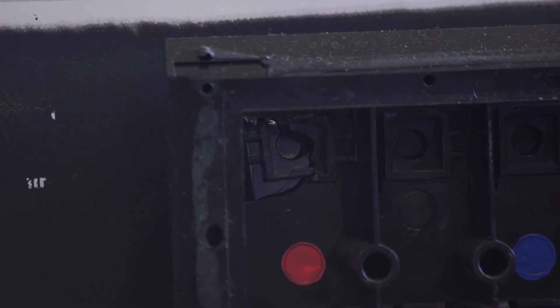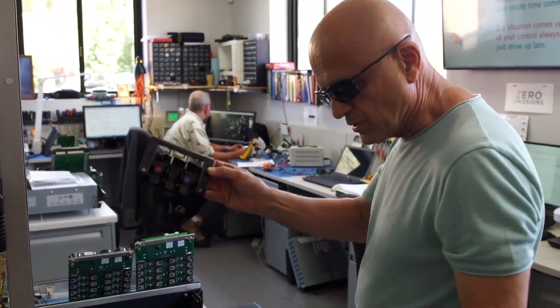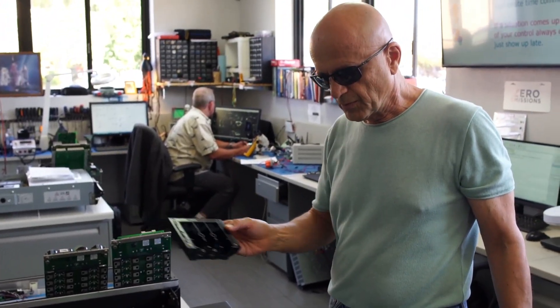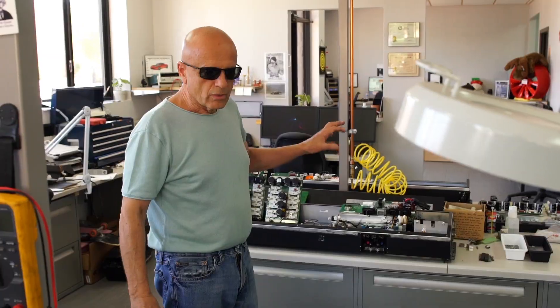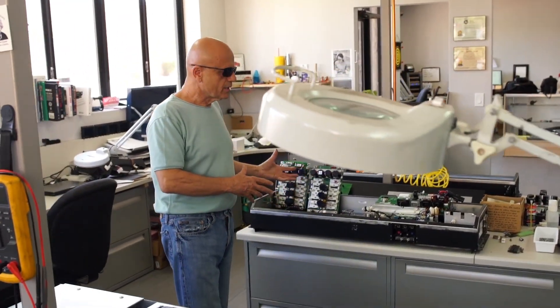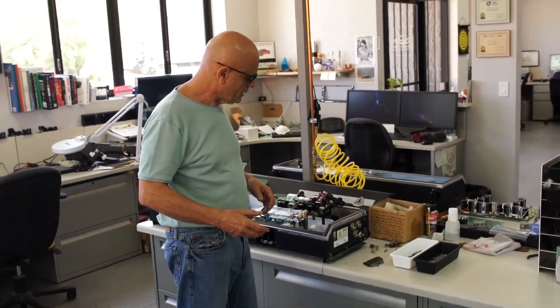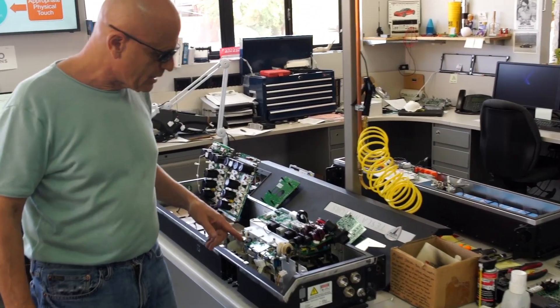What we do is 3D print this part, since the mold is no longer in production or available, and we've actually made some improvements to this part. With these PEMs that we upgrade and repair, at times we're called on to do more than just a standard upgrade.